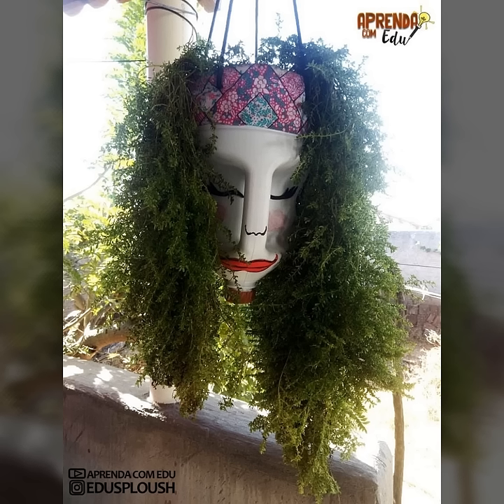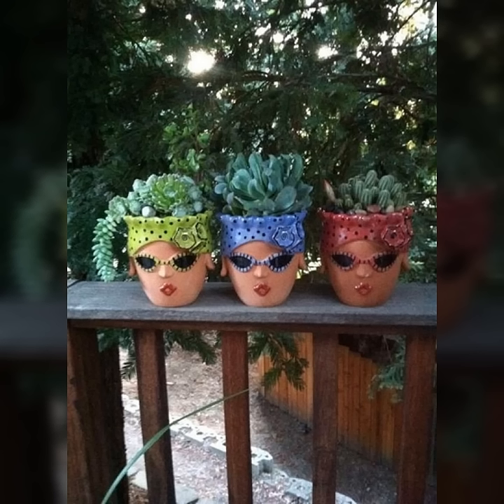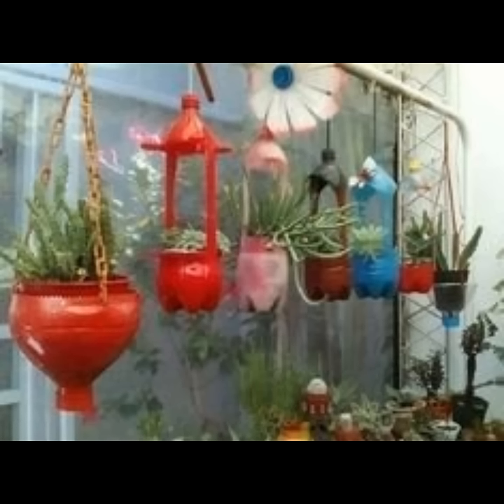It's not that tough to make at home. Just take a bottle, paint it up, and mark the eyes, nose, and lips, then color them up. It's very easy to make these bottle craft things at home.